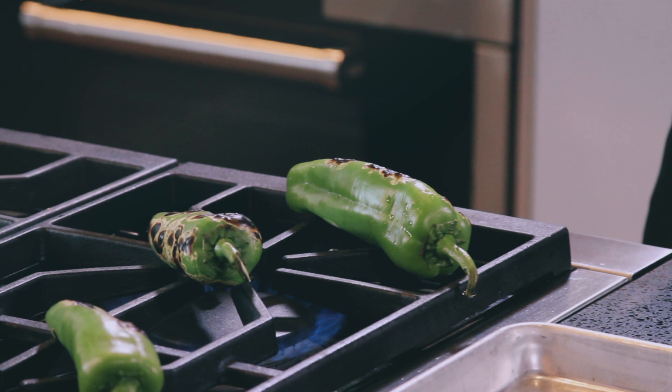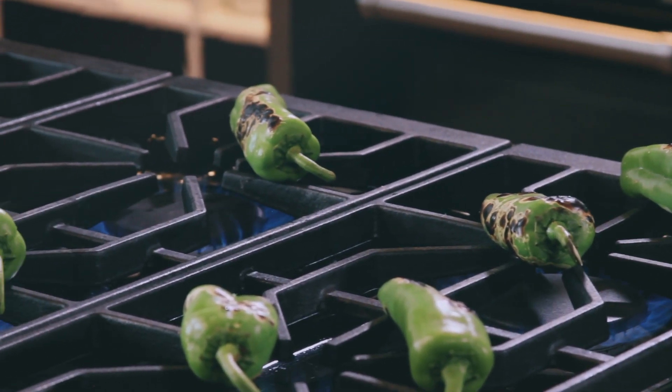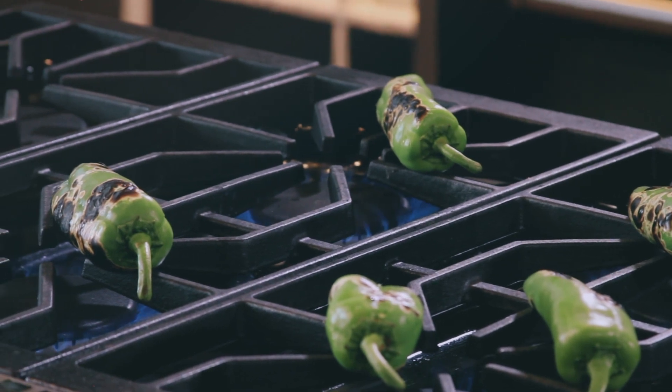If you were doing this in your oven, same thing goes. You can put it on — my broiler has a one, two, or three setting. I wouldn't necessarily say you need it on the hottest setting, but just make sure that once you blister, you're kind of occasionally turning those as well.